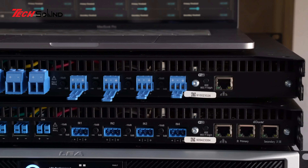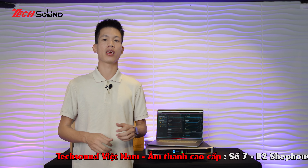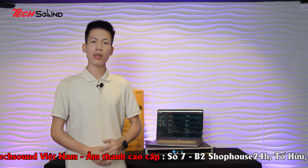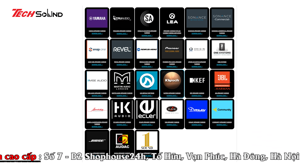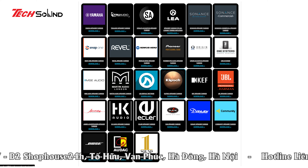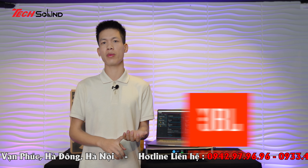Trong chiếc Amplifier của LEA này, chúng ta kết nối với nó một cách vô cùng đơn giản. Chúng ta chỉ cần kết nối với Wi-Fi của chính chiếc Amplifier phát ra, hoặc chiếc Amplifier kết nối với mạng LAN trong gia đình. Chúng ta có thể điều khiển thông qua mạng Wi-Fi gia đình một cách bình thường, hoặc dùng một chiếc máy tính để điều khiển và vận hành mọi thứ.